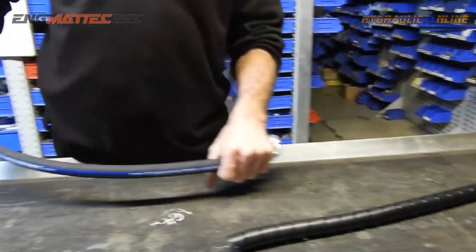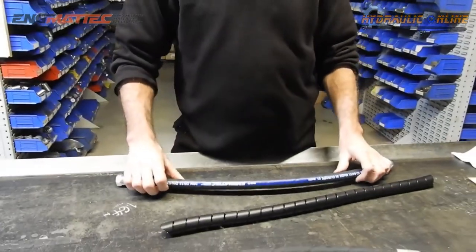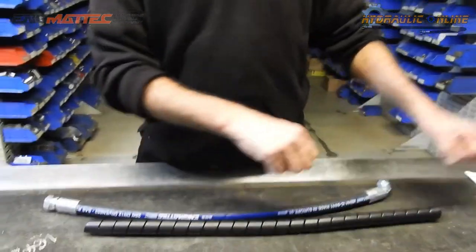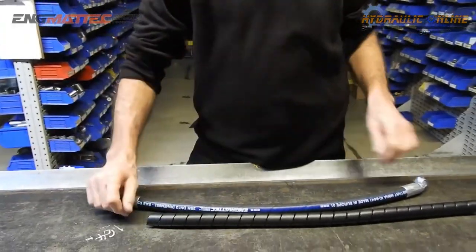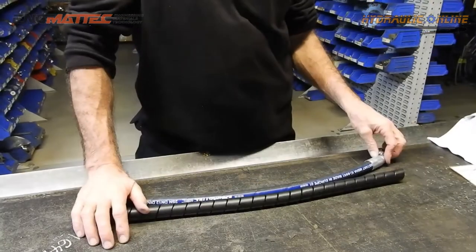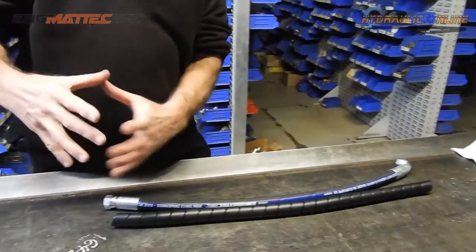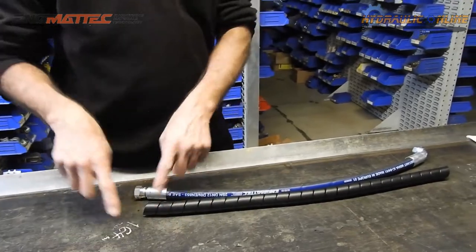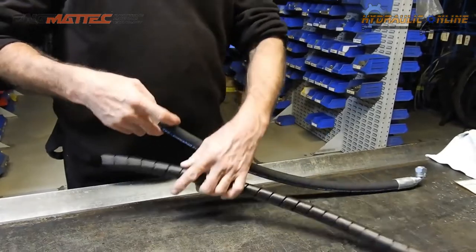It also makes the hose a lot slipperier, which is good when it's rubbing up against another hose. When pulling hoses through a machine, covering them in this product makes it a lot easier to pull through. However, it does make the hose a little bigger in diameter, which can be a detriment if you've got multiple hoses going through a small hole — you may need to enlarge the hole.